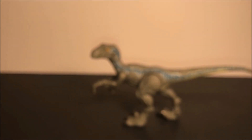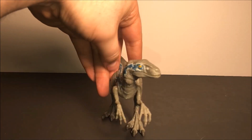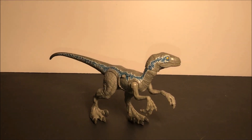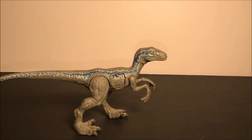Tell me in the comments below what you think of this Velociraptor Blue from Walmart. It is a definite must for all Jurassic collectors. Thanks for watching this review video — please subscribe if you're not already.